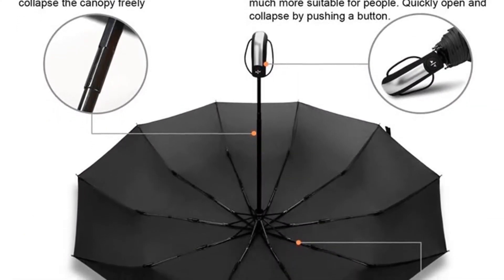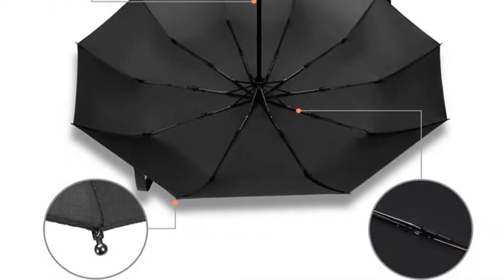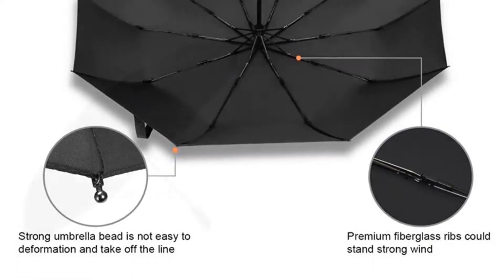8 PCS aluminum ribs with resin-reinforced fiberglass ribs, better than iron and stainless steel ribs. This is the only umbrella with no rust that you will need.